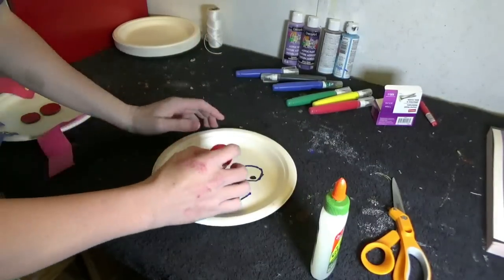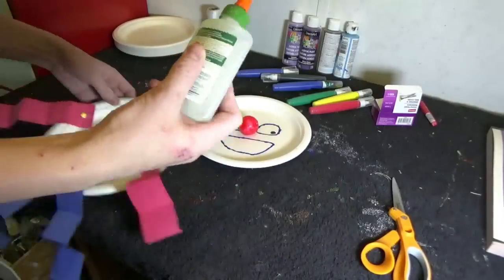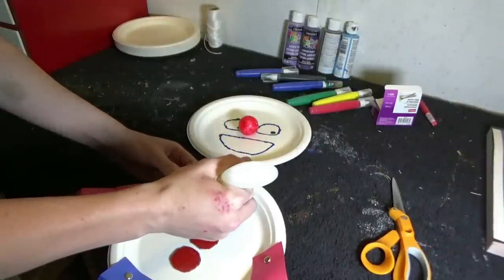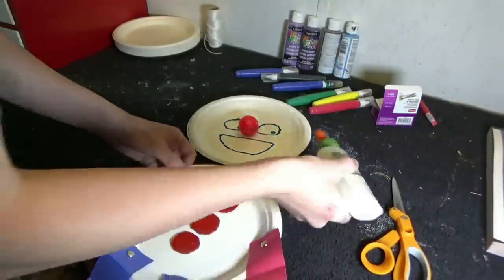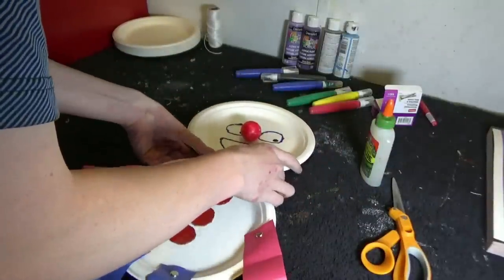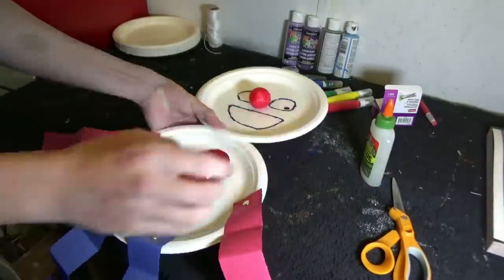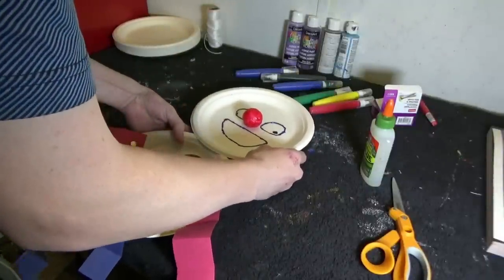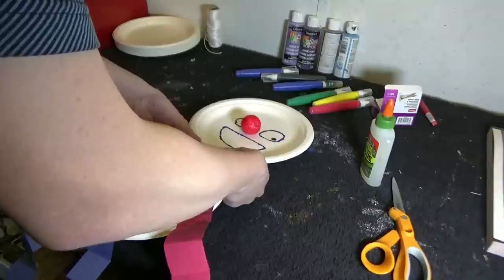Alright, glue the nose on. And then once the glue is dry, it is time to attach the head to the body. So use a generous amount of glue and set the plate on top of it. Set it aside to dry. And congratulations, you have just finished one out of three paper pals.